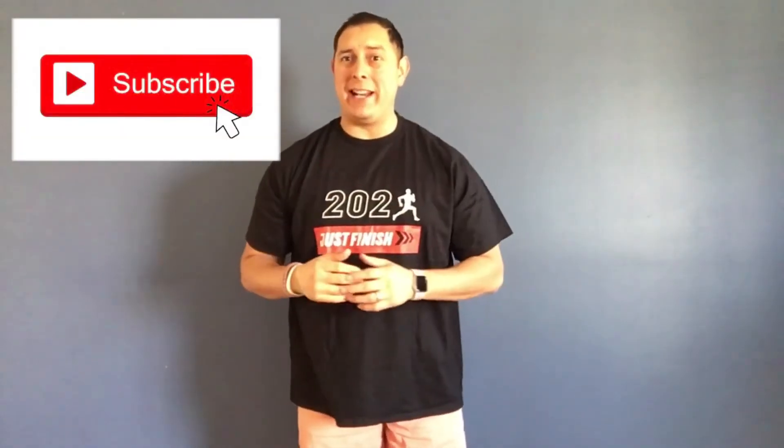Welcome back to the channel! Thank you for tuning in to another amazing video. If you're new to the channel, make sure you high-five that subscribe button and that bell notification so you don't miss any of our upcoming and newest activities.